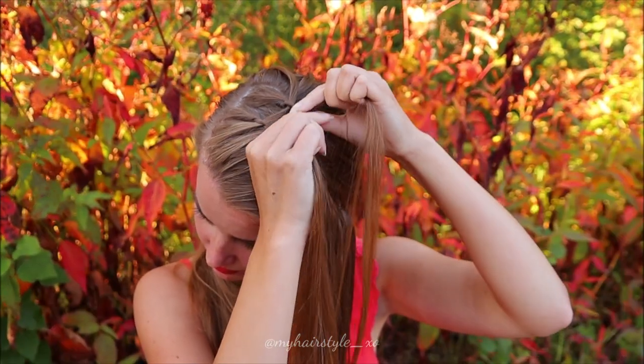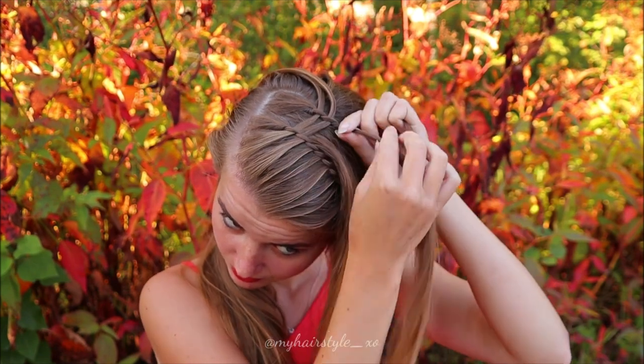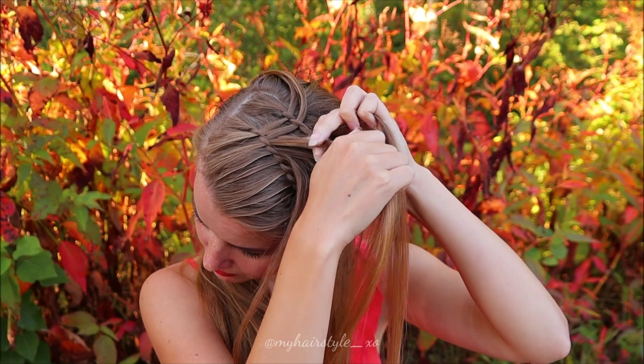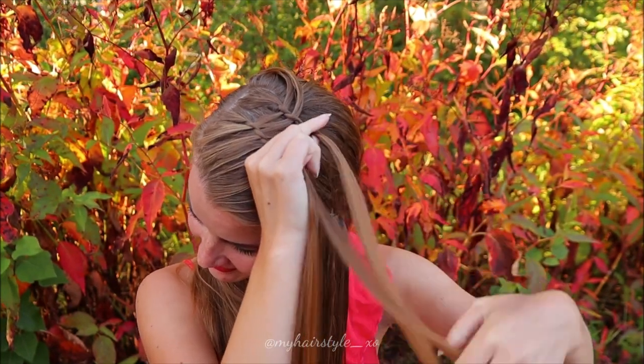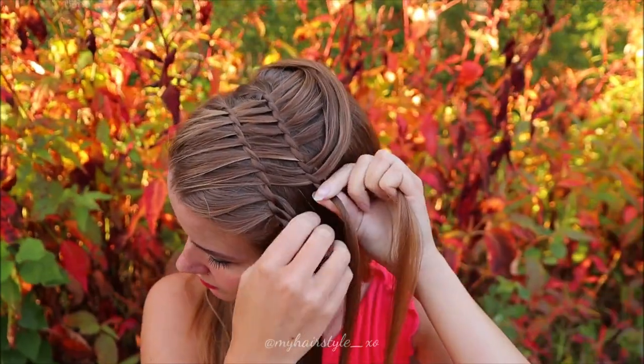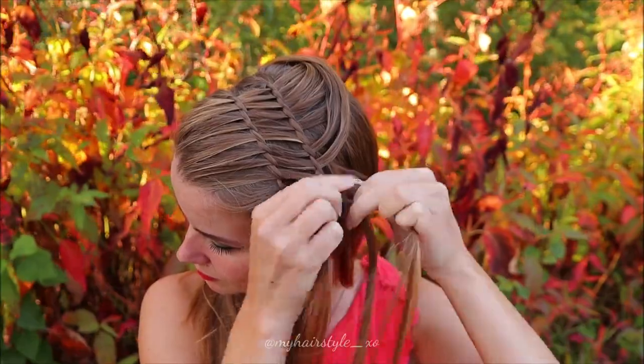Right over, left over, leave the waterfall strand. Take a new strand of hair from the previous braid, bring it over, right over, left over and leave the waterfall strand. So just the same technique as before.